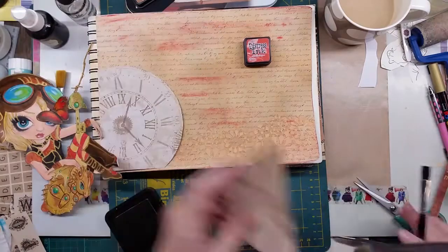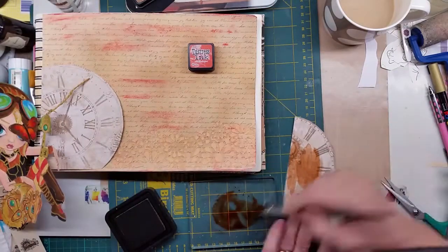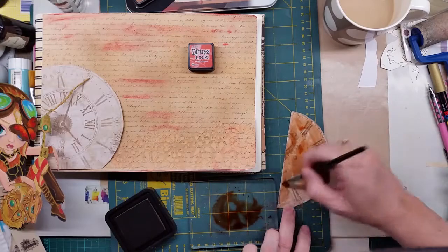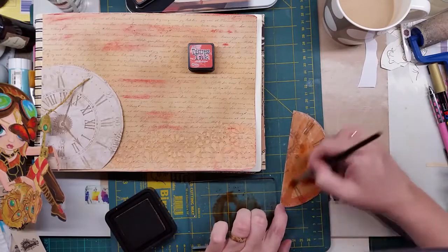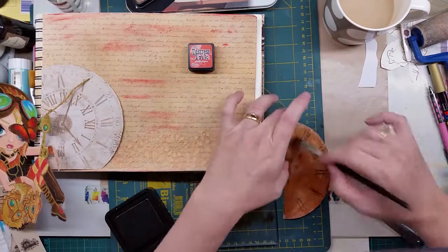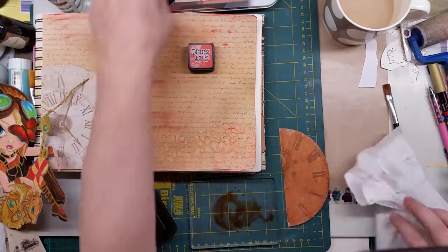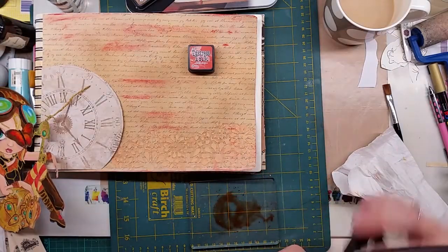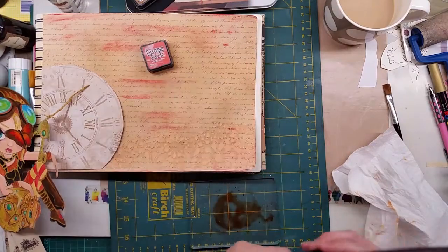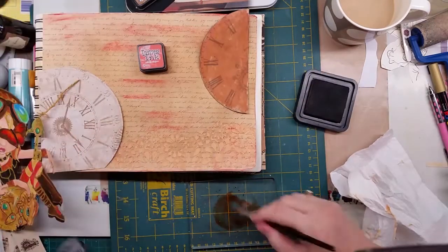What I'm doing here is just more coloring because compared to the rest of the page the image is a bit light. I use the Distress Inks and some spritz spray to make it a bit darker, and then I'm doing the Vintage Photo Distress Ink on the edge as well just to blend it all in.